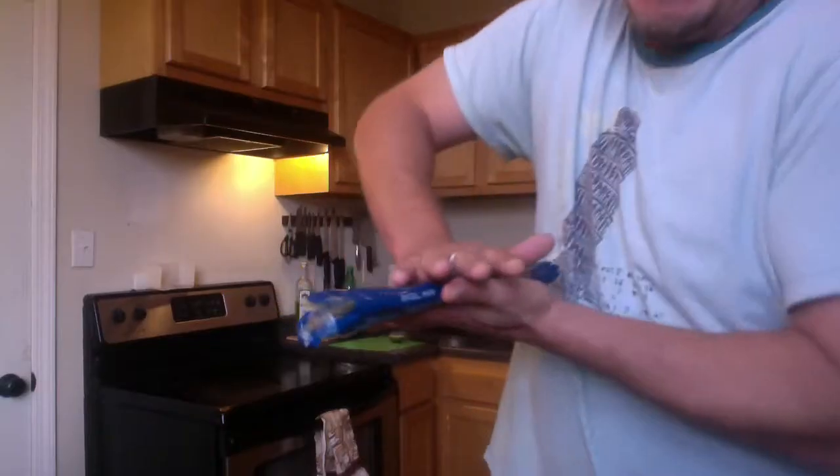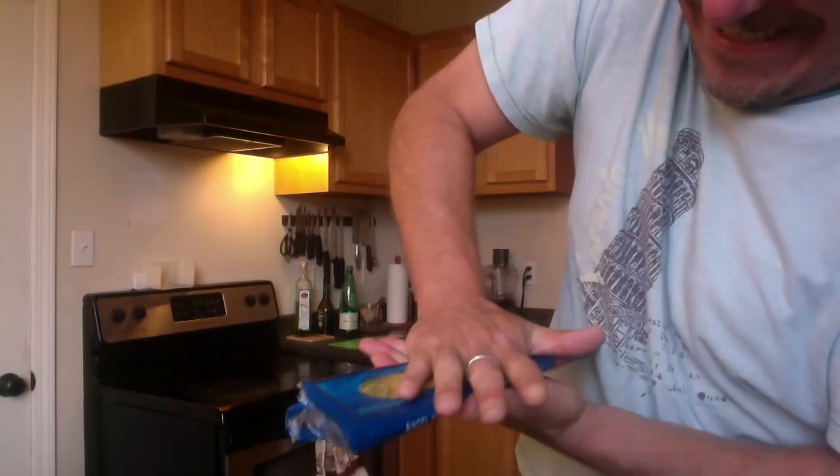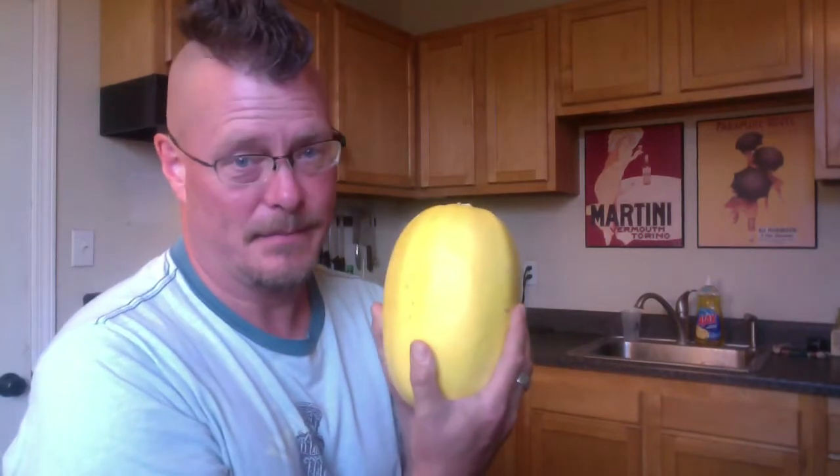Spaghetti squash. That's not spaghetti squash. This is spaghetti squash. On CUI today.